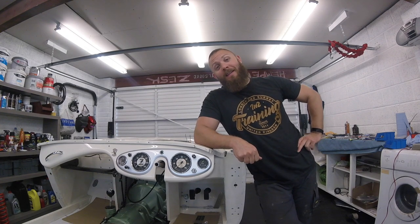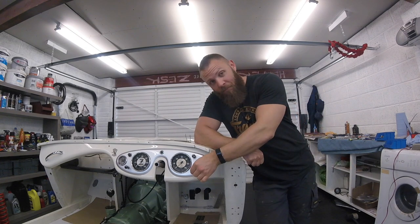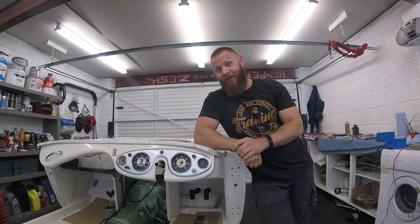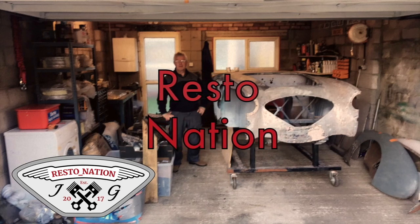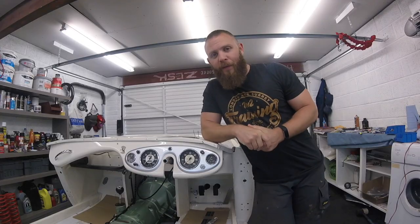Welcome back guys, today is a very big day because we're turning the key. I'm going to try and get the Healey running for the first time in 30 years. Let's go and take a look.